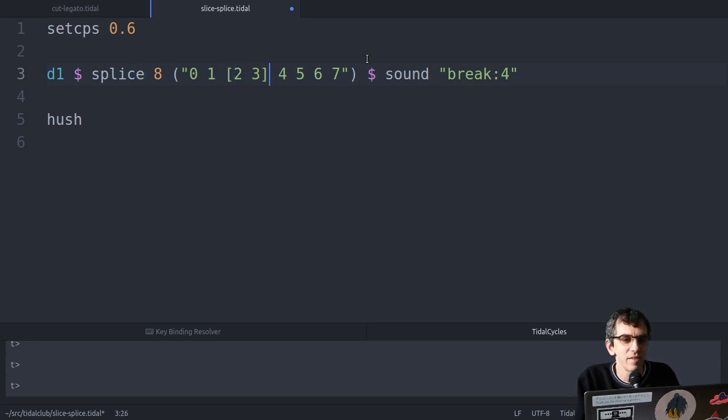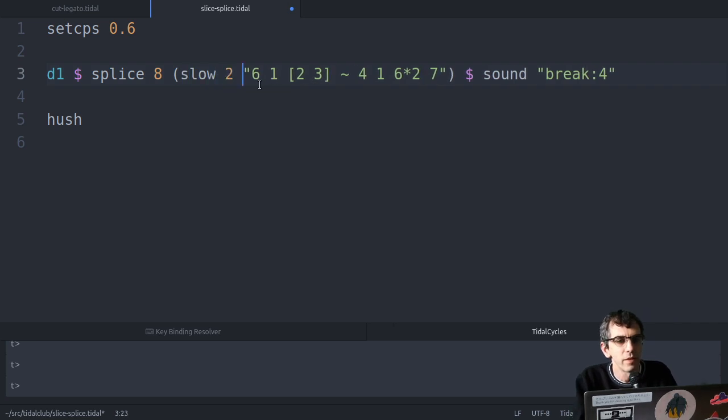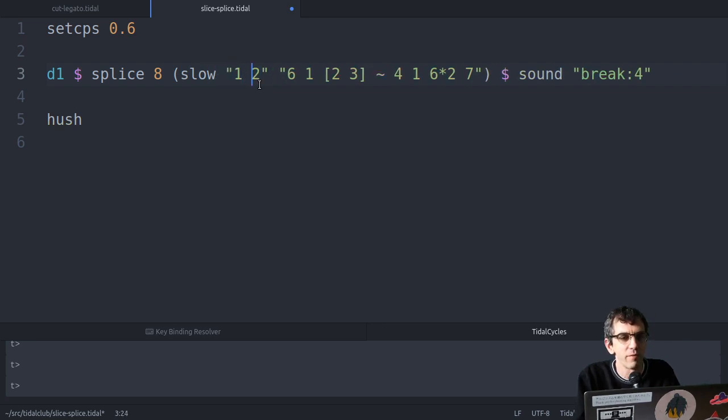One thing we could do with this is actually start patterning this out. So now I've made those two happen in one step, and then put a rest there. I can just mess around with this as much as I like. I can slow it down, as you've already seen. I can pattern this so the first half would be normal and the second half would be slow. So that's fun - I really recommend playing with splice.